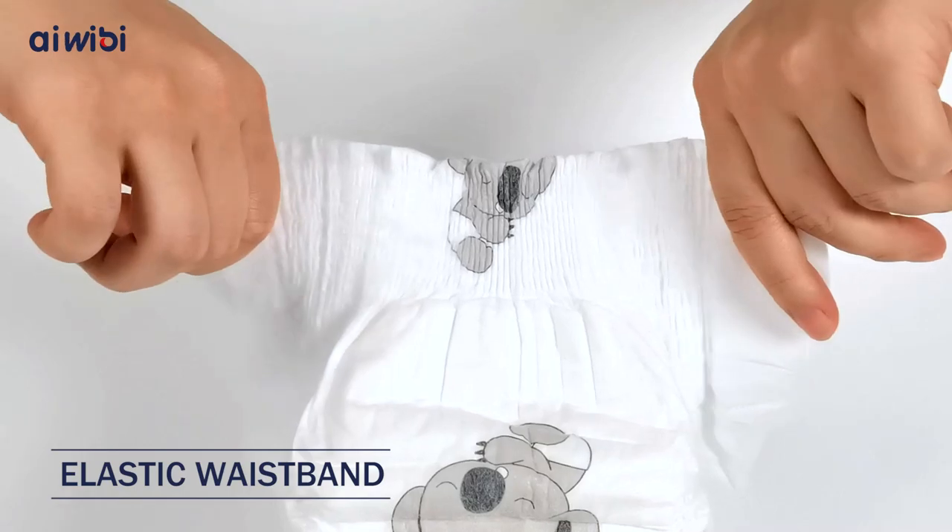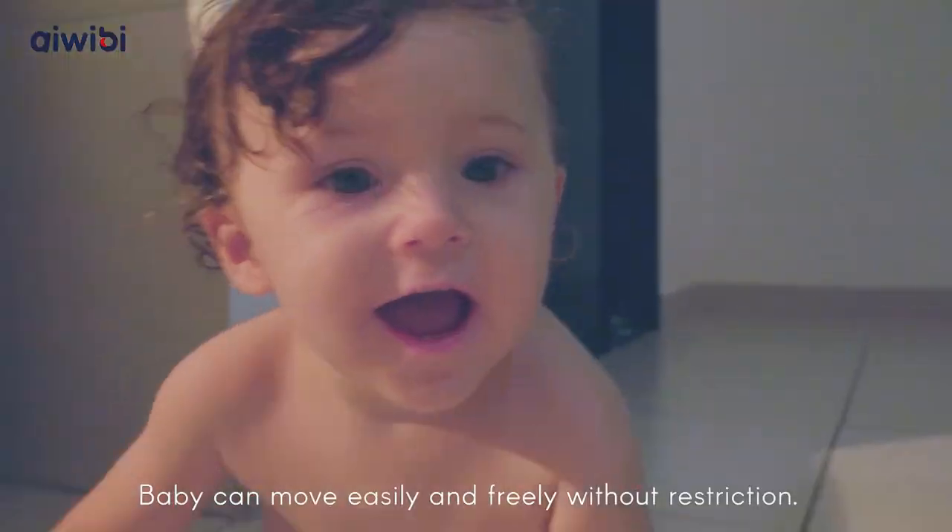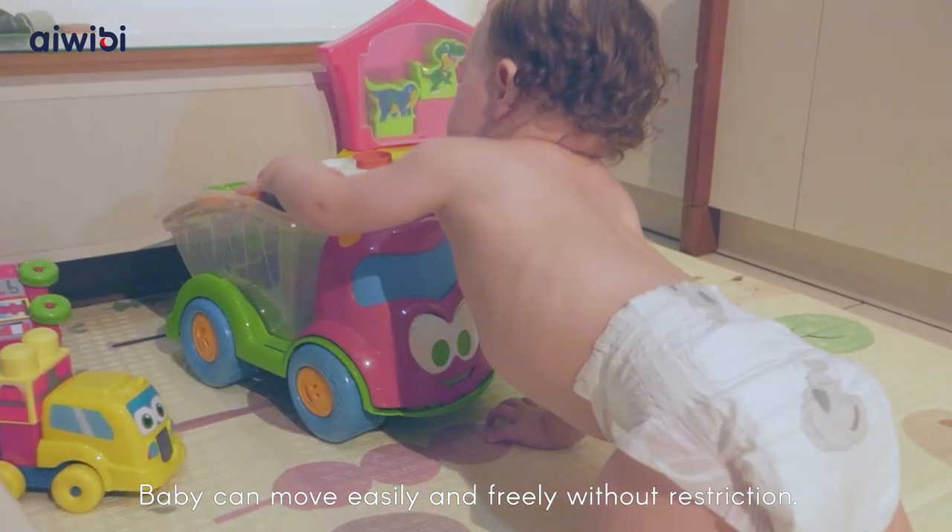Elastic Waistband. Baby can move easily and freely without restriction.